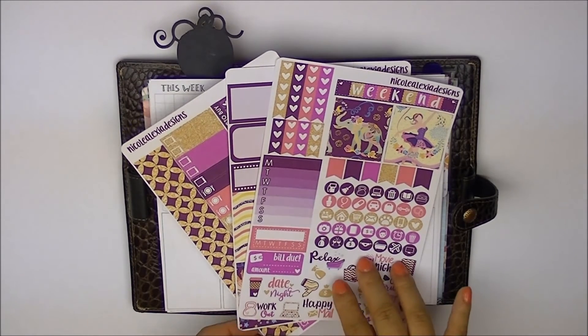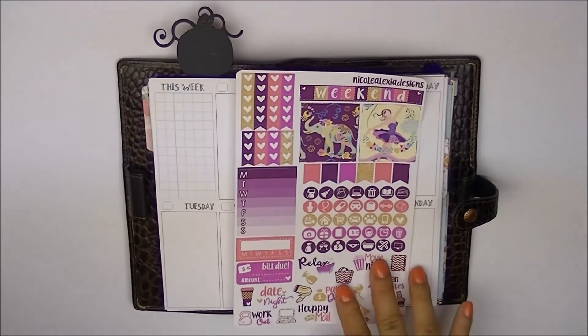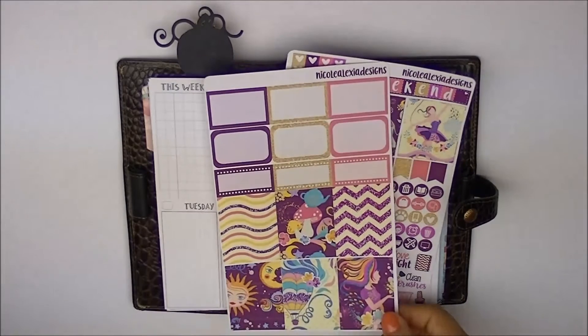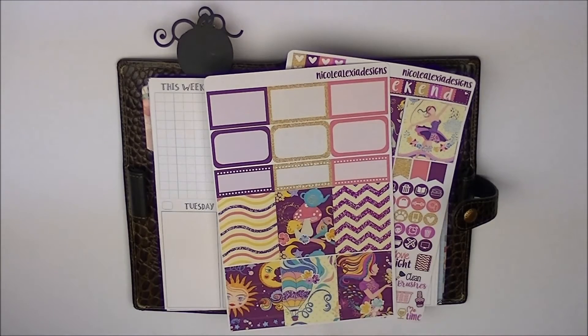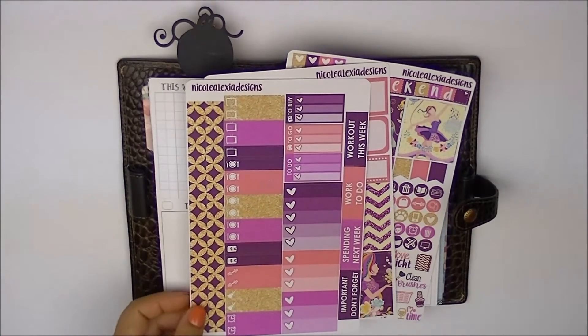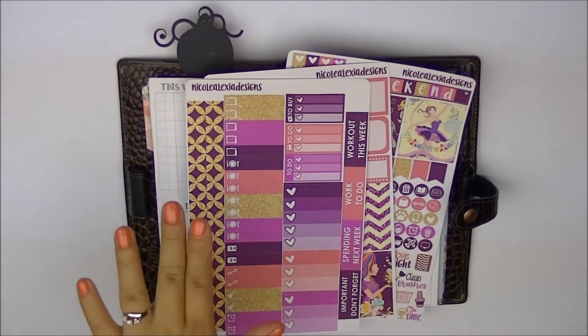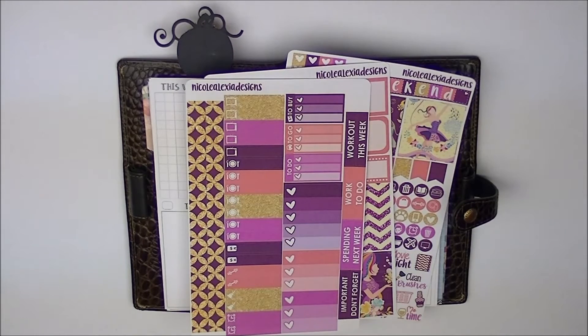So you have the functional sheet with the weekend matter icons, flags, and some typography down here. You also have the half boxes, and all these are washi strips so you can line them up to make full boxes. Then over here is your other functional sheet with little things, some heart checklists, random headers, and a side washi. So without further ado, why don't we just get right into the planning.